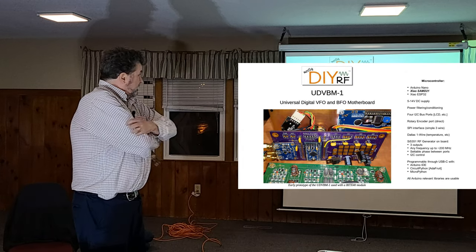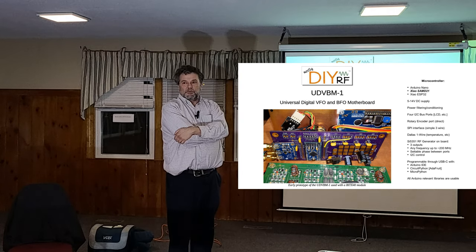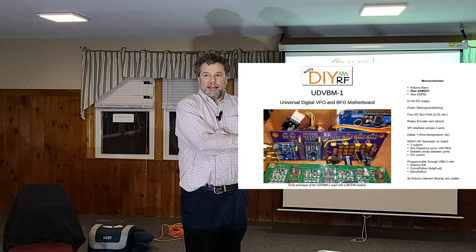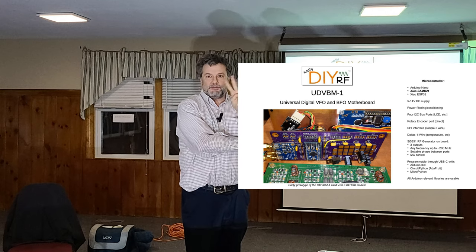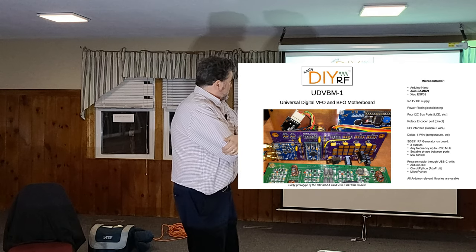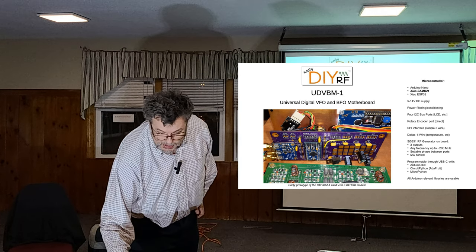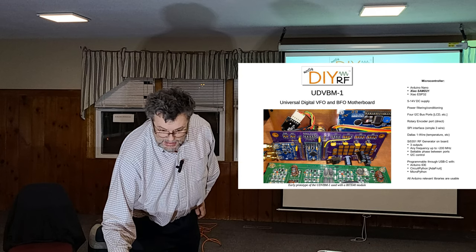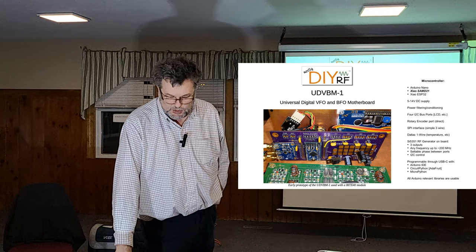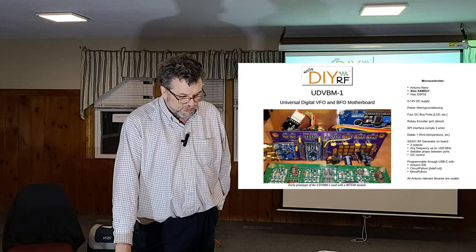What I'm going to show you tonight is that he has managed to package up some of this into a very nice little VFO. There are essentially four really basic modules you want in a radio: an oscillator, a VFO, an amplifier, a filter, and a mixer. If you have those four, you can make a whole lot of radio architectures by mixing, combining, and selecting your frequencies. This little carrier board has an Arduino Nano on it, and he also has two other processors: a SAMD21 and an ESP32.